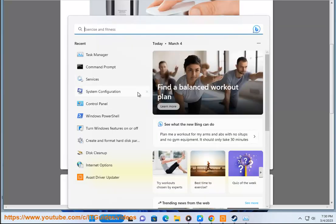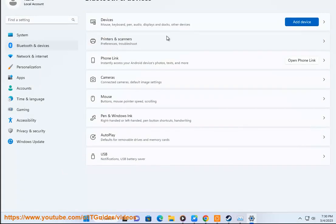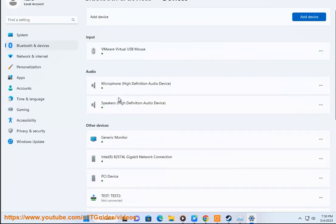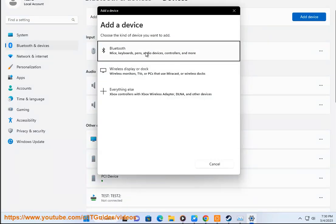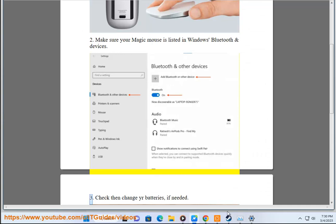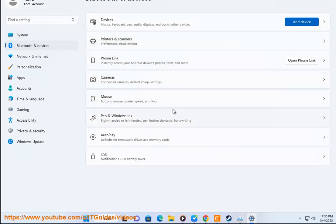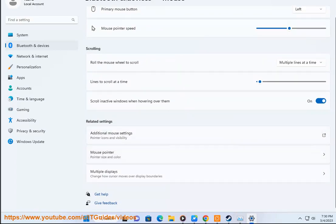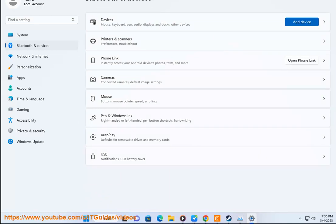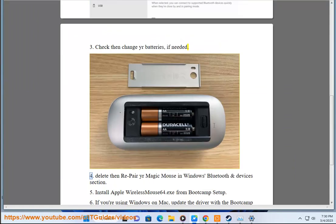Step 3: Check then change your batteries if needed. Step 4: Delete then repair your Magic Mouse in Windows Bluetooth and Devices section.